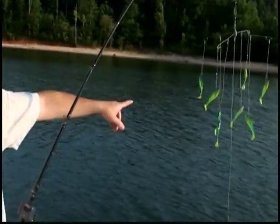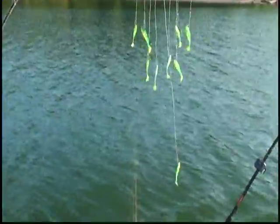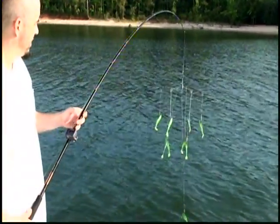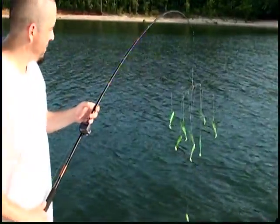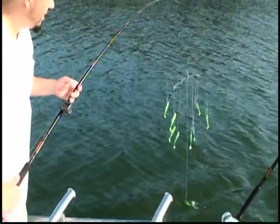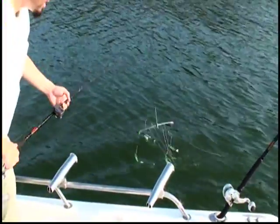If you look here, you can see the umbrella rigs. All we do is make sure it's hanging straight and tight like this. We're gonna lower it straight into the water. We want the trailing bait to hit the water first and it'll pull the line back. As it pulls the line back, all we do is lower the other baits into the water — just like that. Can't be easier.